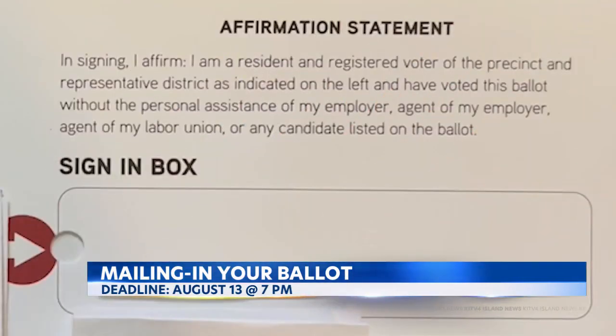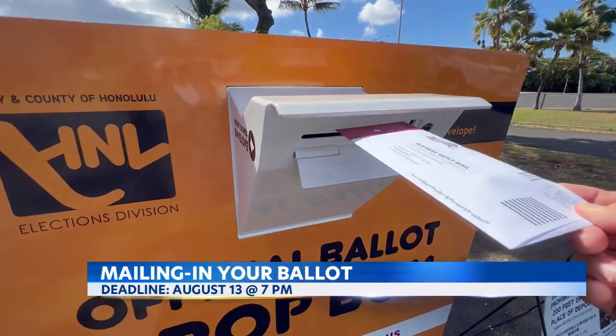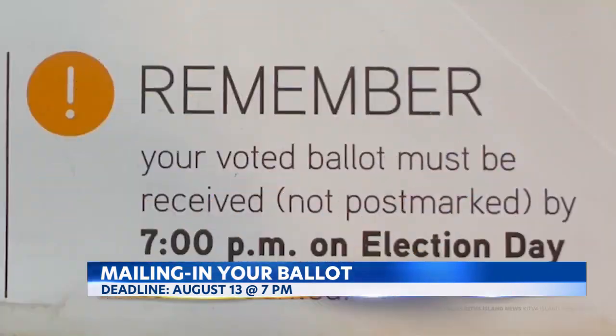After you've sealed it, add your signature under the affirmation statement. This is one of the most important steps — if the return envelope is not signed, your votes will not count. When you're all done, you can mail your ballot or drop it off at an election center or ballot box near you. In order to be counted, the ballot must be received, not postmarked, by Election Day at 7 p.m.